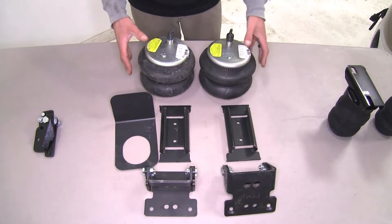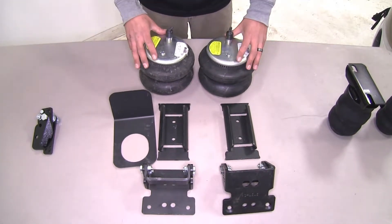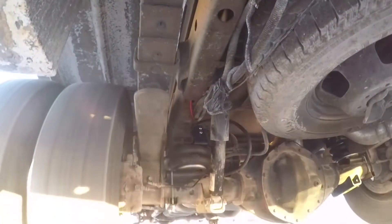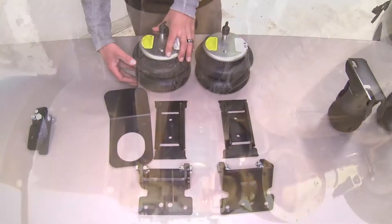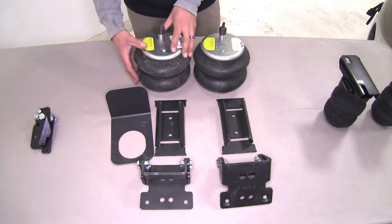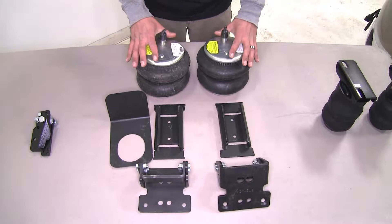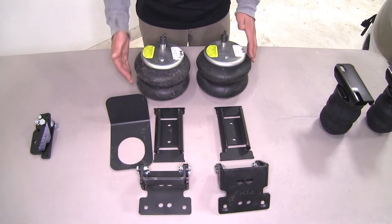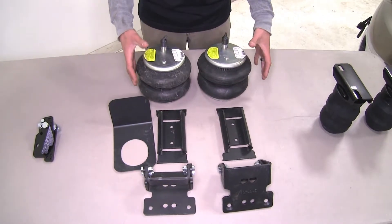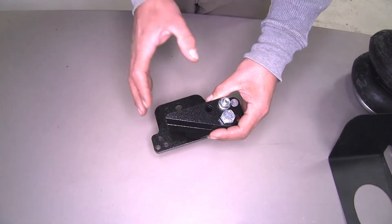Our air springs are going to mount relatively the same way, using a couple of different brackets to get in place. The air spring itself is going to replace the factory jounce stop in most applications, and it's going to use compressed air to fill up the air bag to accommodate different weights and loads. This is going to be fully adjustable — depending on how you have your system set up, it's going to be adjustable from side to side, able to put different pressures in there to adjust for off-center loads.